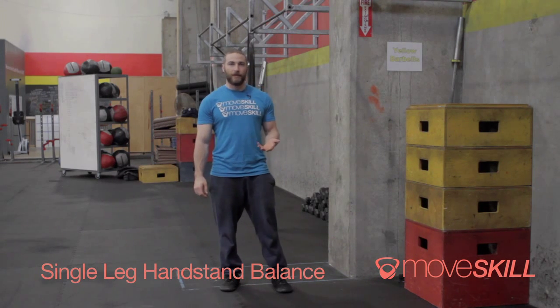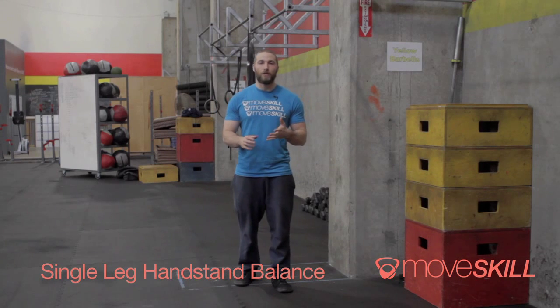There's no real one answer to that question — there's a lot of different methods that work really well. One of the ones that we like is the single leg balance. Now this isn't going to be an actual freestanding handstand, but this is a method to working towards balancing in a handstand.